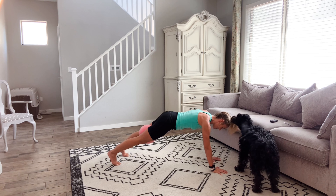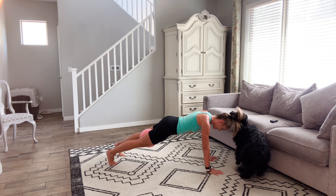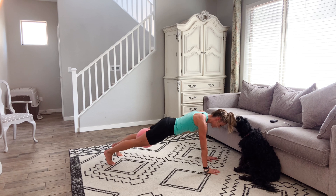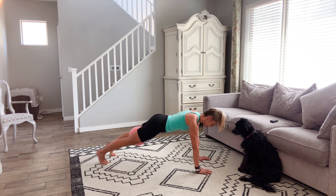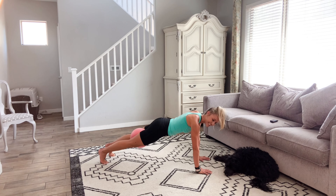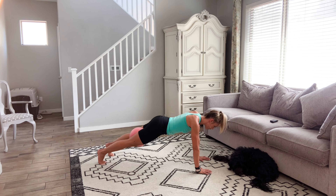One minute. Squeeze, squeeze, squeeze. If you're working at home and you have a dog or a kid, this seems to be their favorite time to attack you, right? Keep going. Squeeze, squeeze. Breathe — lift up out of those shoulders. Core tight. You're halfway there. Keep squeezing. I want you to notice what your core is doing — are you pulling the belly in? Lifting up out of the shoulders. 20 seconds. Come on, you're almost there. 10. Five, four, three, two, one.